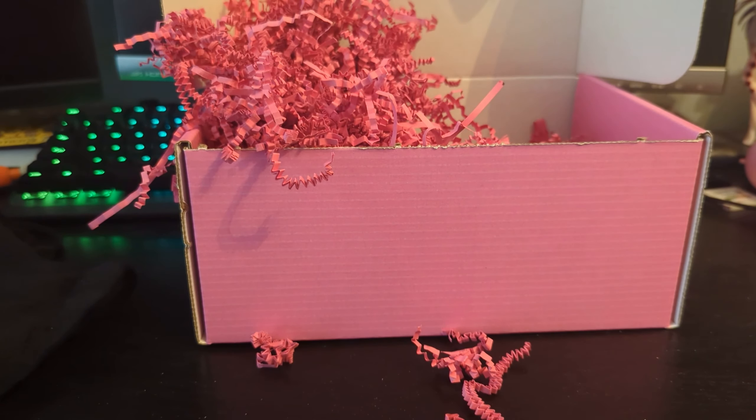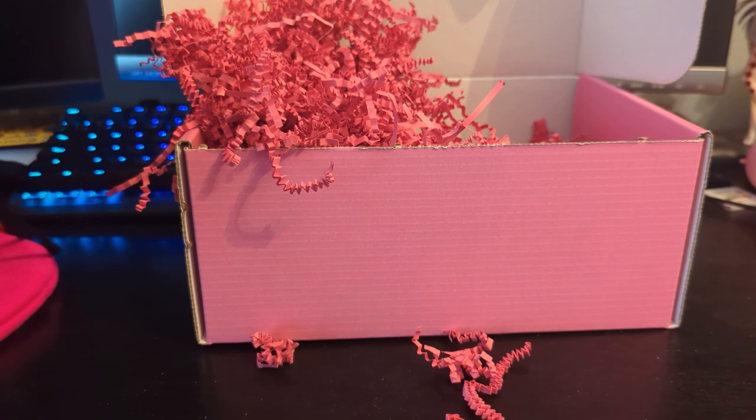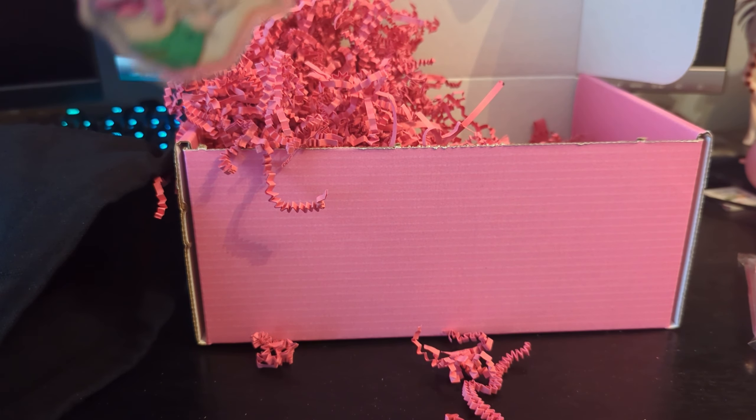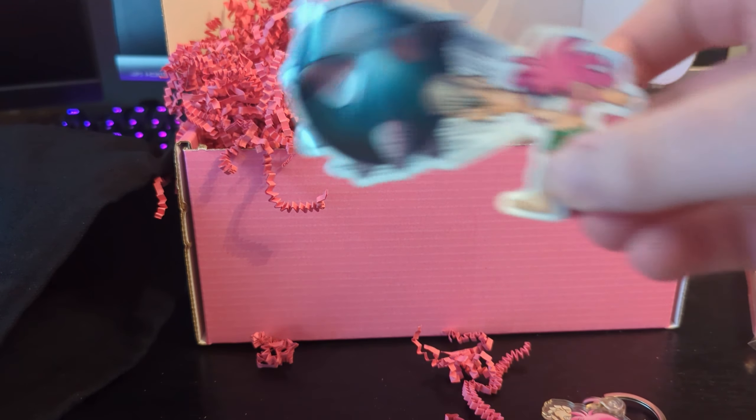Very cute. What else is in the bag? It looks like an acrylic standee, as well as a Tomba keychain, and a sticker.